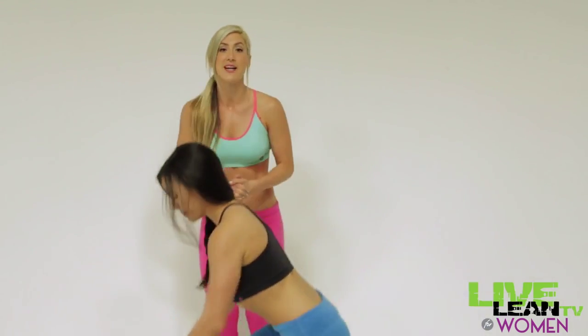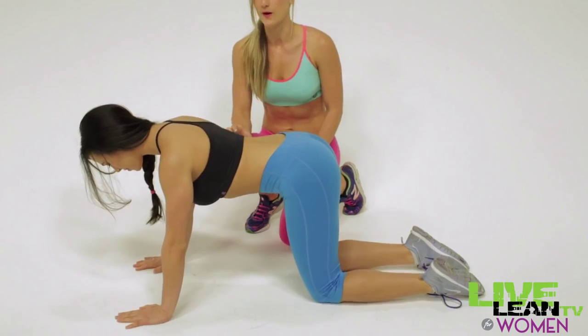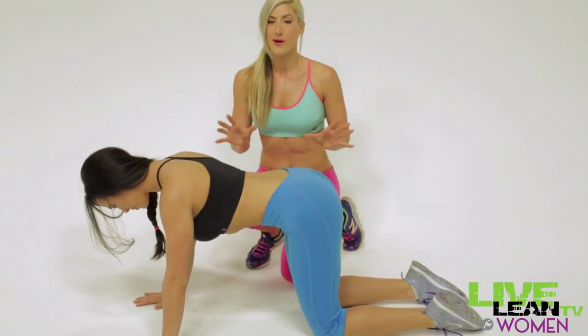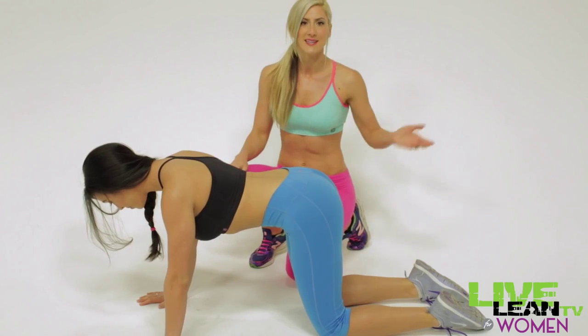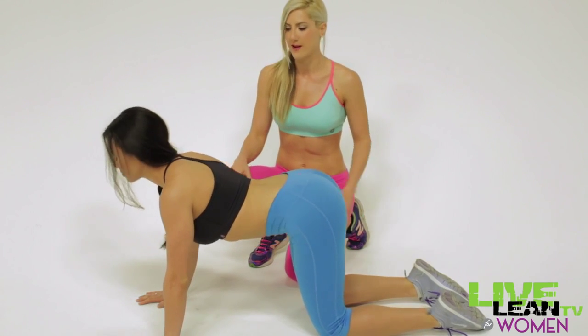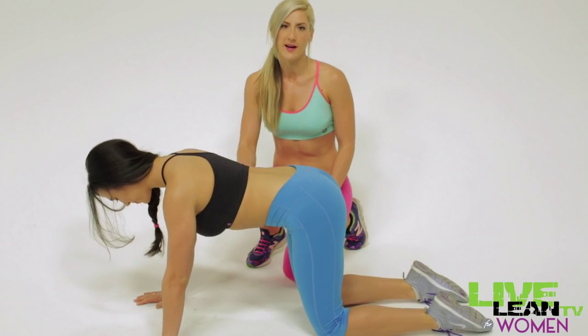I want you to get on all fours for us to demonstrate the cat-cow. I'm sure you've seen this exercise before but you may not know what things to look for and how to do it the right way. Go ahead and show us a basic cat-cow without any real focus on technique — basically just moving your spine up and down.